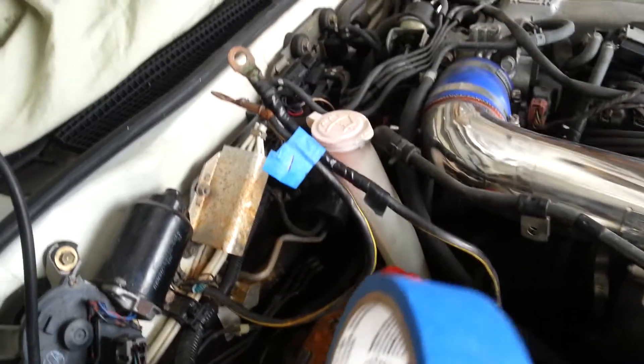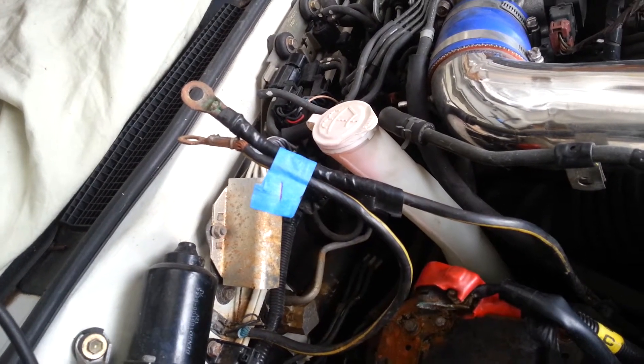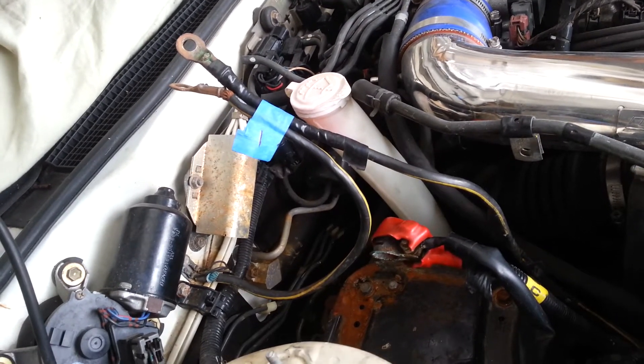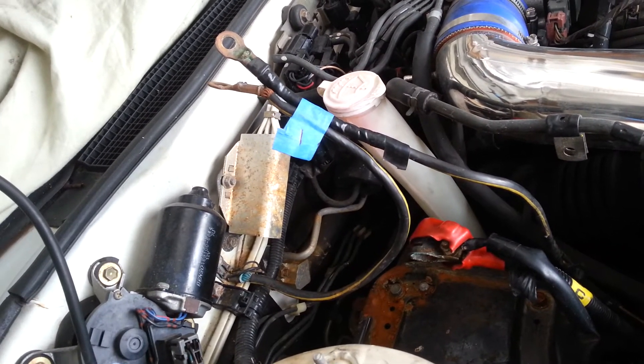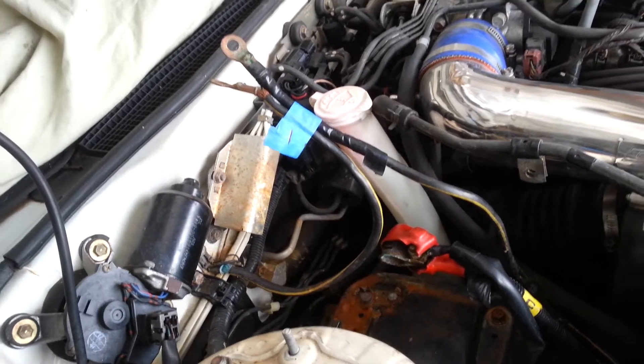If there are connections, go ahead and mark everything up with tape so you know where it goes. It might be a week, two weeks, a month before you finish the project, so always take lots of pictures and document everything so you know where everything goes back. I've already pulled the battery and it's sitting here on the charger.